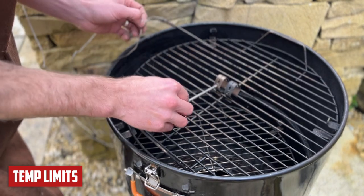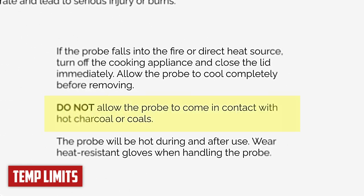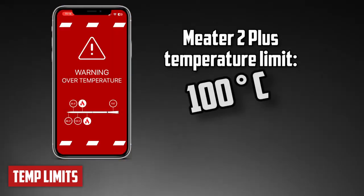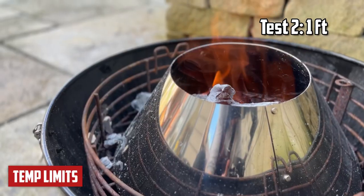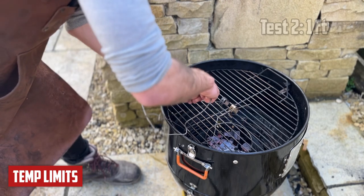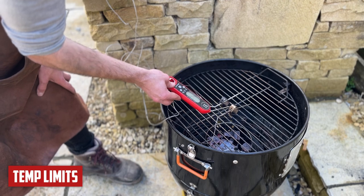Worth pointing out — Meater explicitly say not to do this, so don't do this at home. I'm just going to pull up the app and see what it says. Let's see how they do a bit closer to the vortex — going in with the Fireboard and the Inkbird, and for curiosity, the instant-read as well.